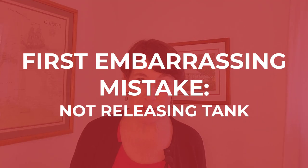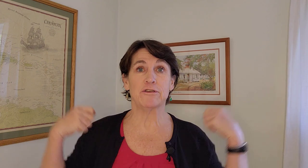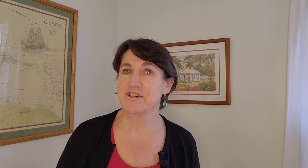The first embarrassing mistake new scuba divers make is not releasing the tank from the bungee cord. You're sitting down, putting on your BC, all set up, you go to stand up from the bench — and you're right back down again because you forgot to release the tank from the bungee cord. Before you sit down and put on that BC, turn around and release that tank and you'll be good to go.